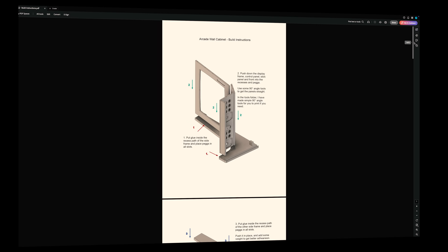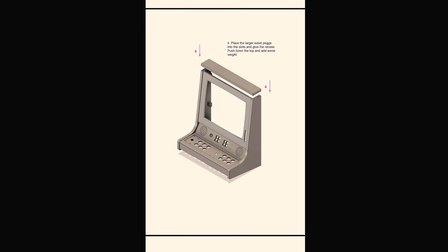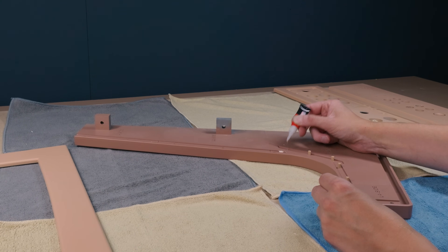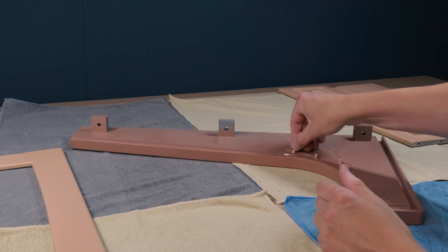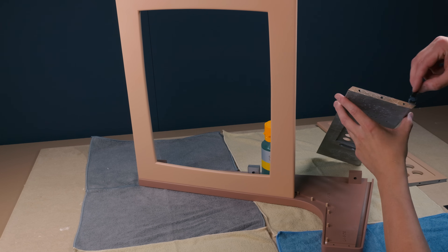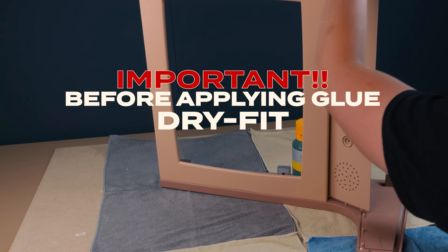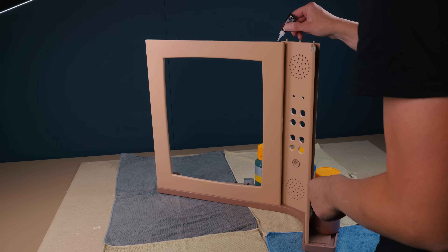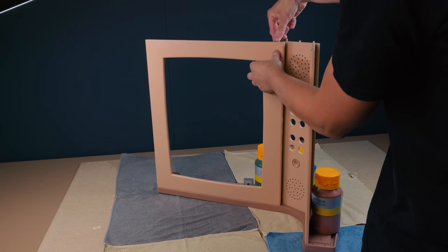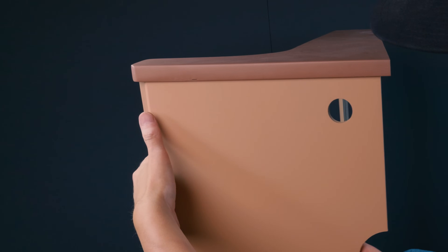Time for assembly. Grab the build instructions from the project folder and read them through before you begin. I use super glue for the pins and a slow-drying epoxy for the rest. While the glue cures, temporarily fit the bottom part to keep the cabinet square.